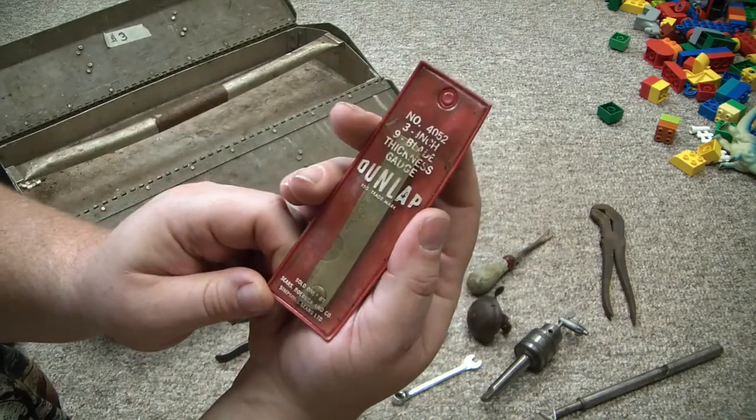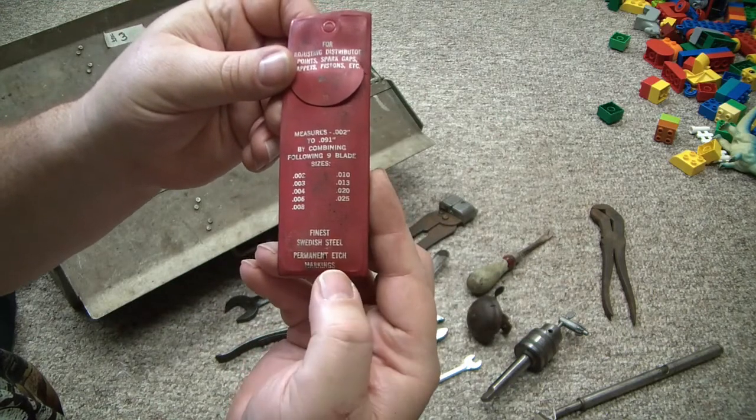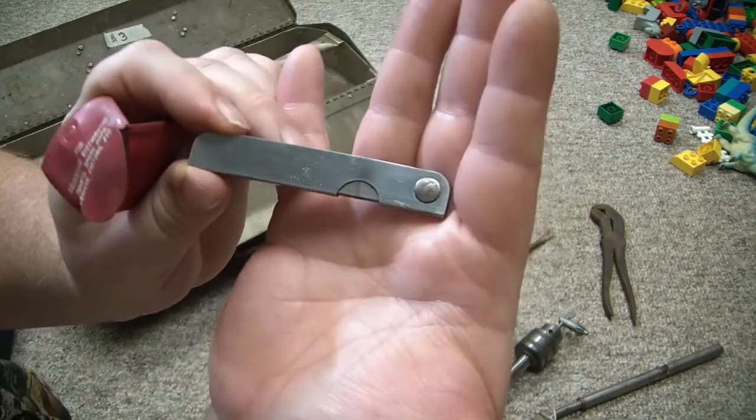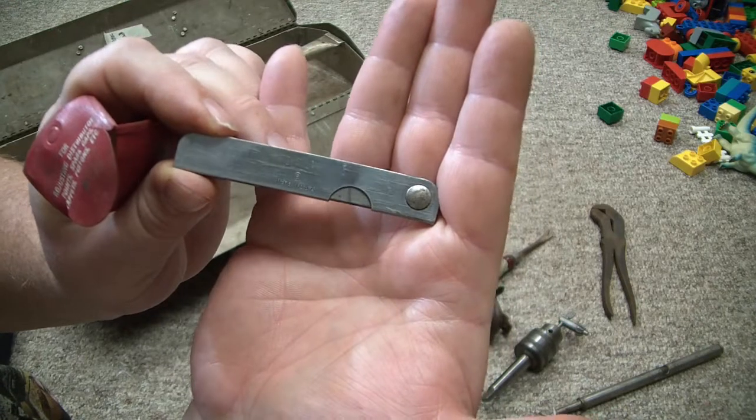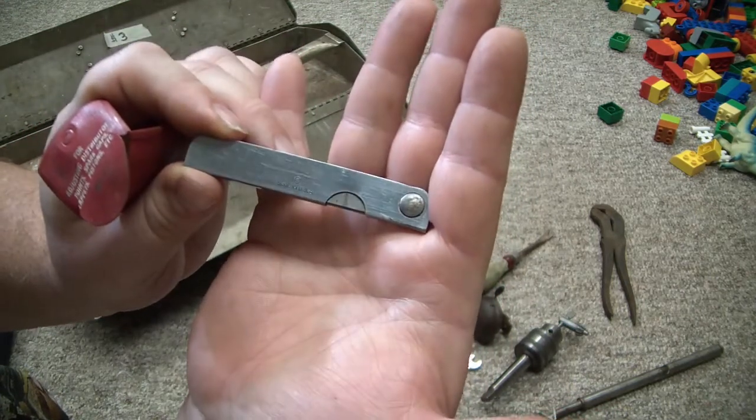Here I've got another little feeler gauge. This is a Dunlap — it says finest Swedish steel, made in USA. Of Swedish steel, apparently. Interesting.